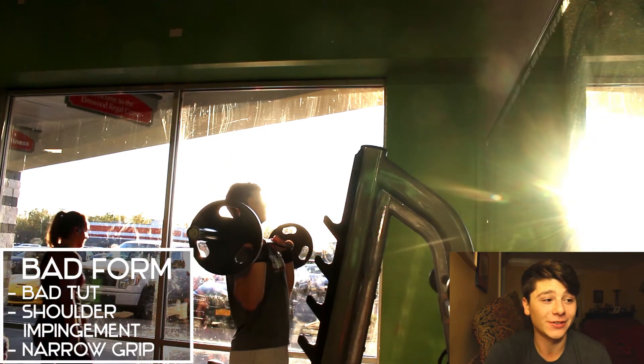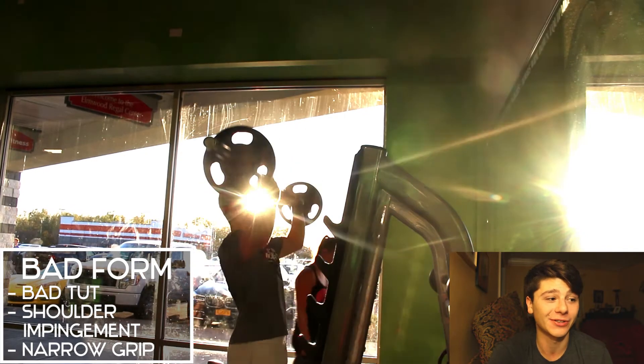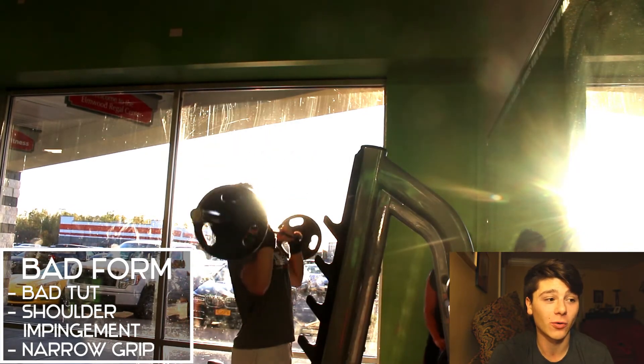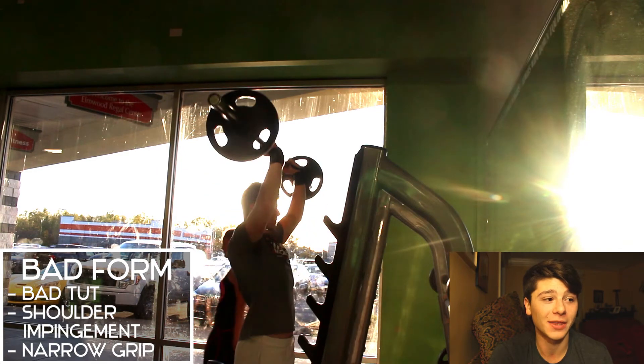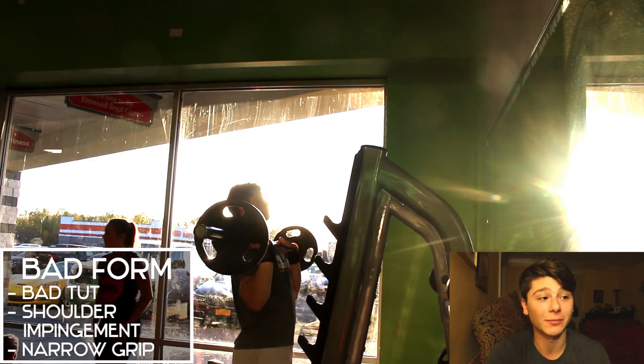Here you can see some pretty bad time under tension, a pretty narrow grip, and I'm just kind of throwing the weight up. If you look right here where I paused it, I'm not actually engaging my traps, and this can cause a shoulder impingement — which is inflammation within the shoulder joints. It also shows you that you don't have good shoulder mobility.